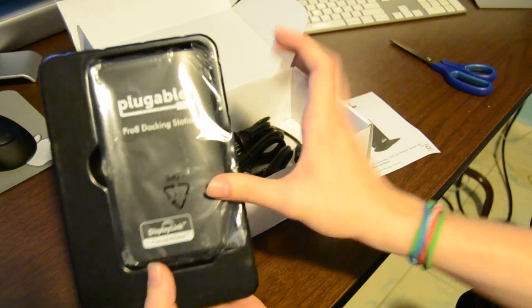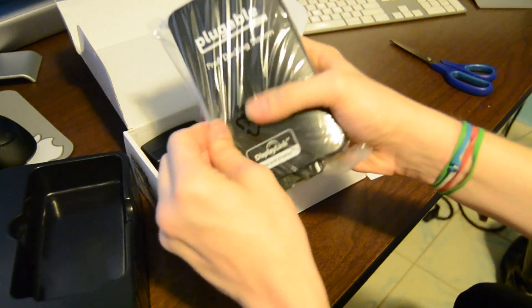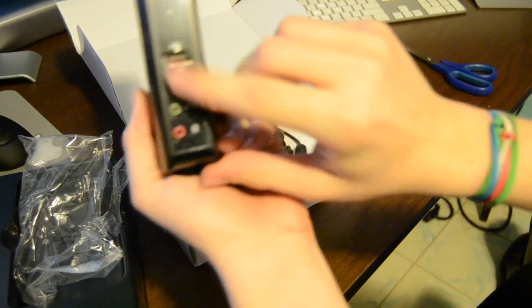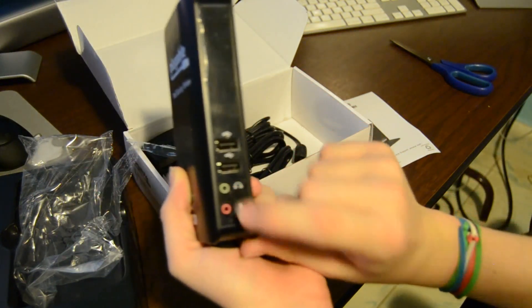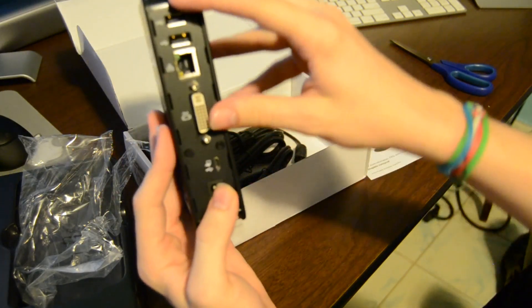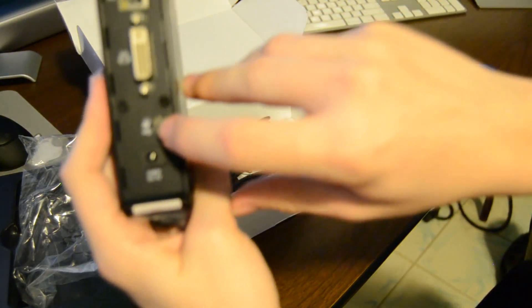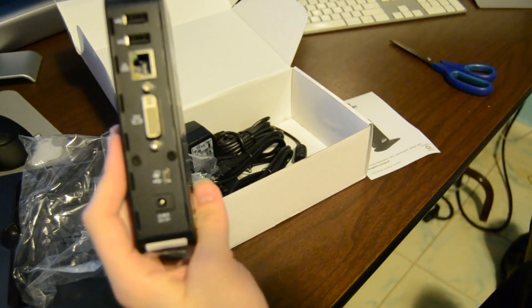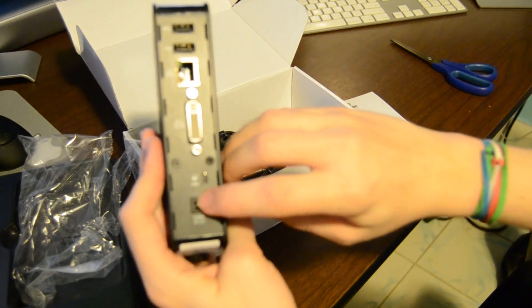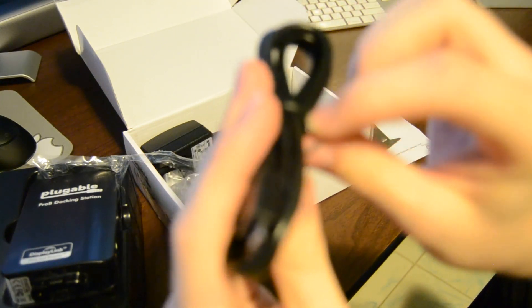Here's the actual dock. Let's get it out — looks like it has a little base to attach. Let's get the plastic off. So it looks like we have two USB ports in the front, and then a headphone jack and a microphone jack. On the back we have another two USBs, Gigabit Ethernet, a DVI, and there is your special port right there to plug into the Windows tablet, and then the power for the dock.